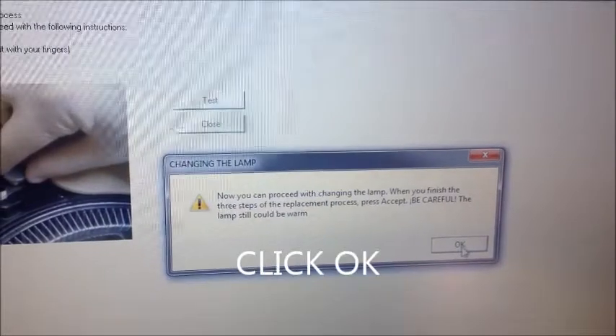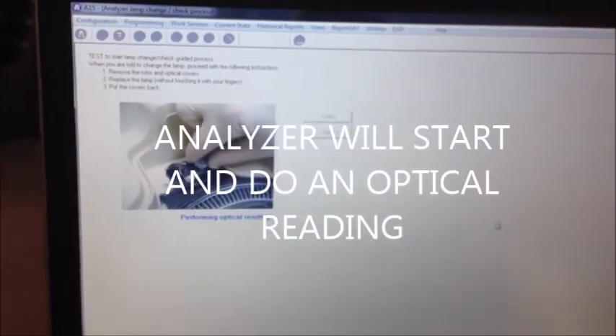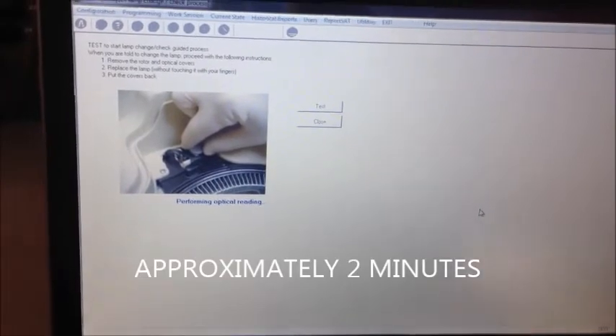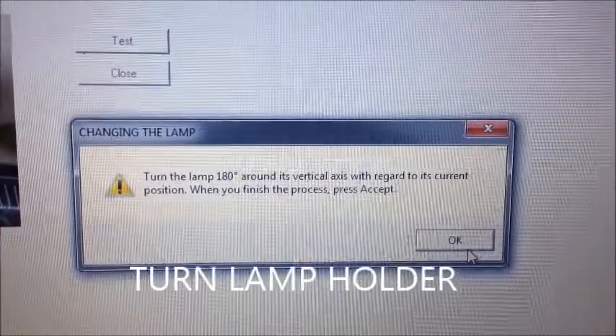Then click OK in the user software. The analyzer will now perform an optical reading for about 2 minutes. Then another window will prompt and ask you to turn the lamp 180 degrees around its vertical axis with regards to its current position.